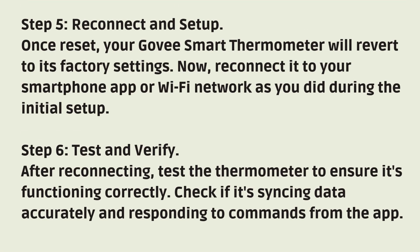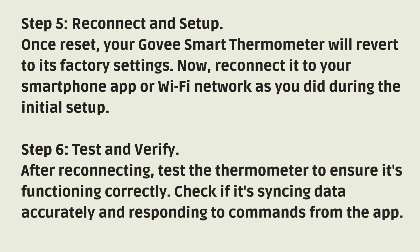Step 5: Reconnect and Setup. Once reset, your Gavi Smart Thermometer will revert to its factory settings. Now, reconnect it to your smartphone app or Wi-Fi network, as you did during the initial setup.